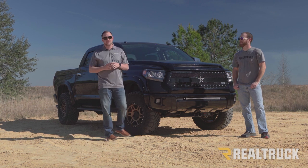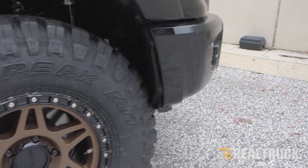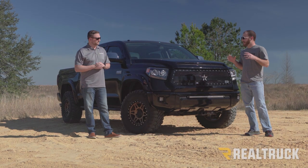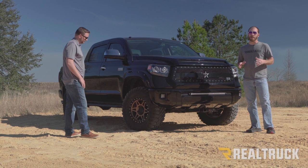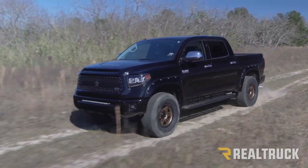The Tundra is back from the alignment shop and the 35s do fit — there is a little bit of trimming required. If this is where the build ends for you, be prepared to get your grinding wheel out. This wheel and tire combo looks awesome and has added a ton of aggressiveness to the build, but we do have a lot more coming — so check out episode two to see where we take this Tundra next.